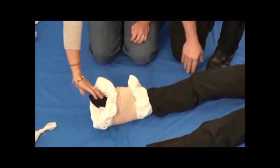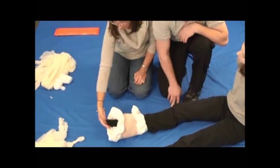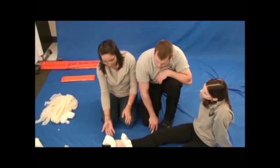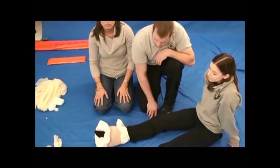Once it's done, you just want to check pulse. Ma'am, can you wiggle your toes? And sensation one last time. You can apply a cold pack — you can stick it underneath there too. You may need to pad up underneath her foot just for comfort, and that's going to be based on your patient.